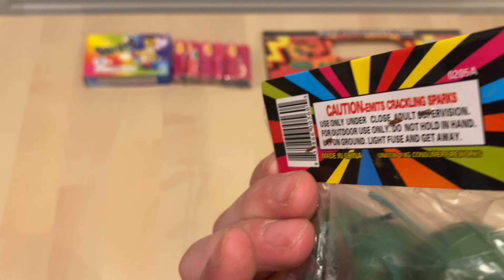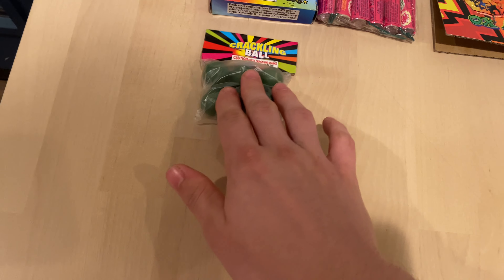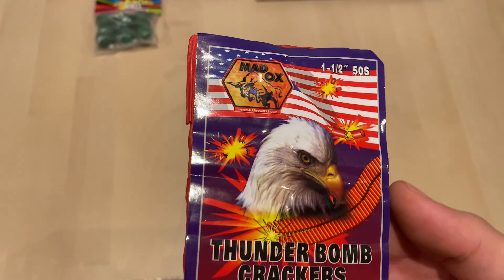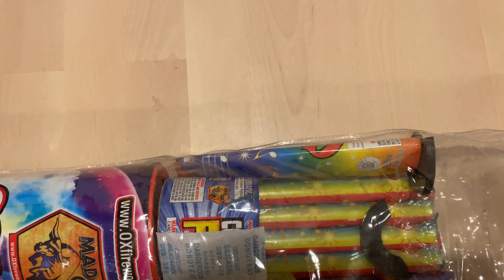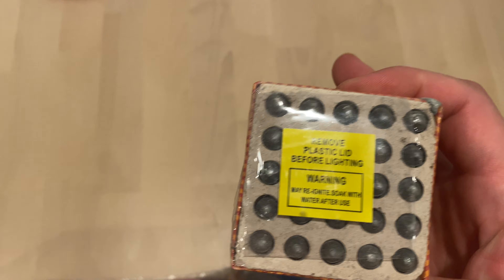Maddox really likes the rainbow theme, which I like too — I like color. We got a 50-strip of thunder bomb crackers, and I actually grabbed a brick from Maddox firecrackers — the 100 strips — I wonder if these are the same. And you got a Saturn missile battery, 25 shots — classic.